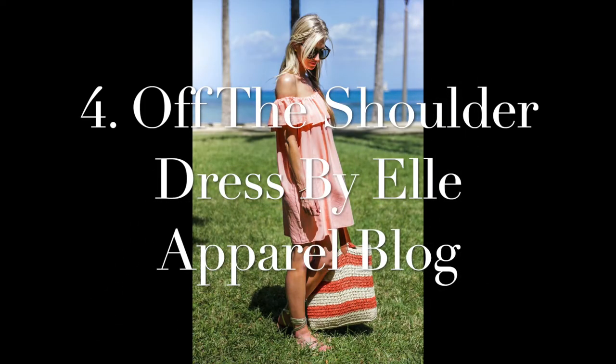Number four on our list is the Off the Shoulder Dress by Elle Apparel. The dress can be made whether you're pregnant or not, but it's very suitable for maternity wear — it's like a bandeau style that slips across the shoulders, very cute, loose and easy to wear. Whether you're heading to a barbecue or a nice meal, you can dress it up with sandals or heels and a matching bag, or dress it down with flats and a sun hat. It's really versatile and you can even hack it into a shorter top.